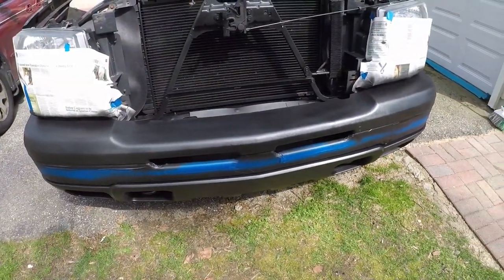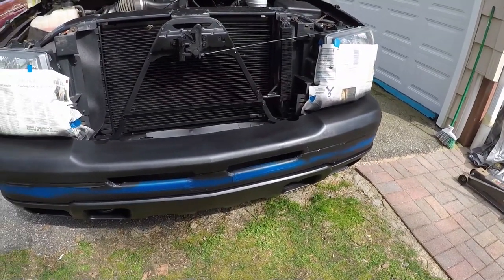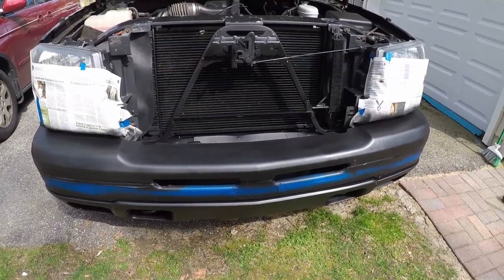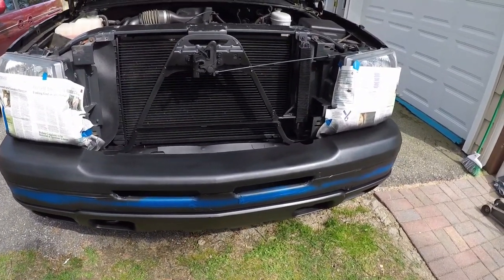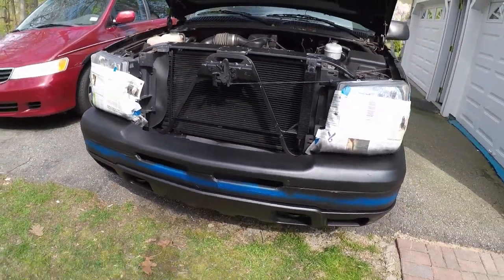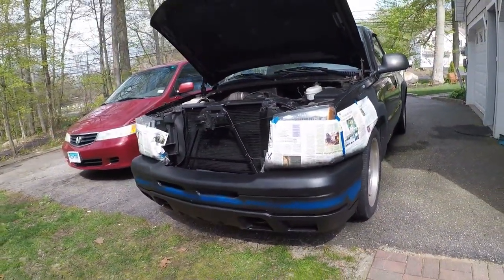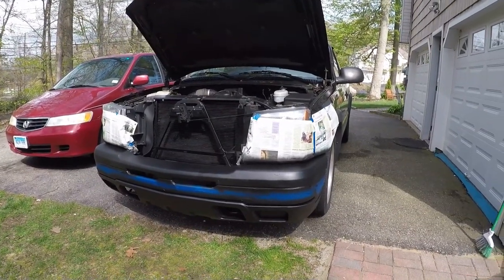We'll see how it turns out. I don't think I'm gonna have enough paint to do the grill, unfortunately. So we'll see what happens — I might put it on anyways, and then maybe repaint it, take it off some other day. I just want to see what it looks like with the grill and this stuff painted. I'm gonna go now, I'll come back when it's done.